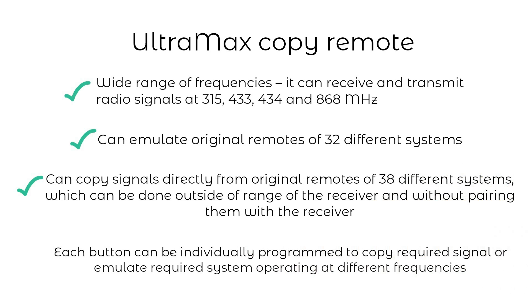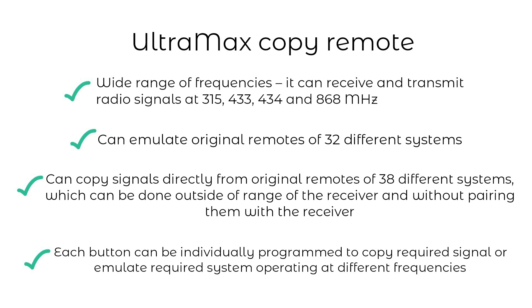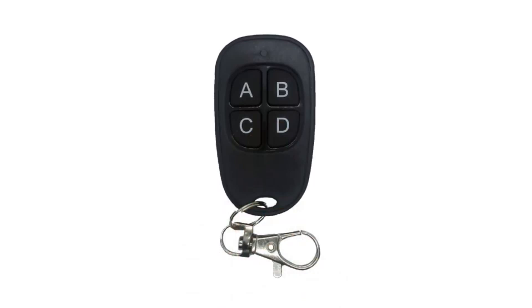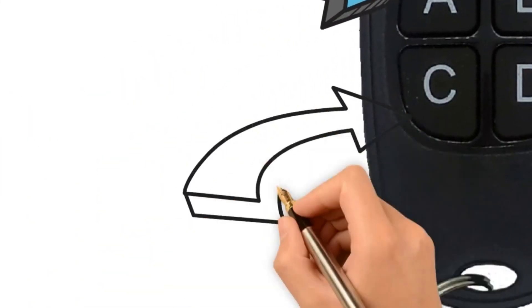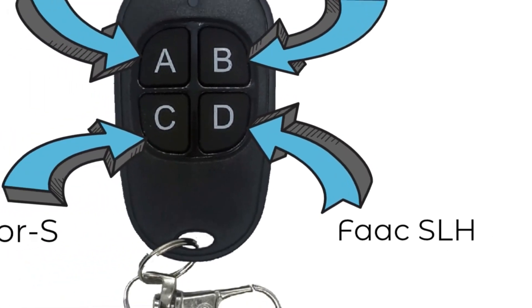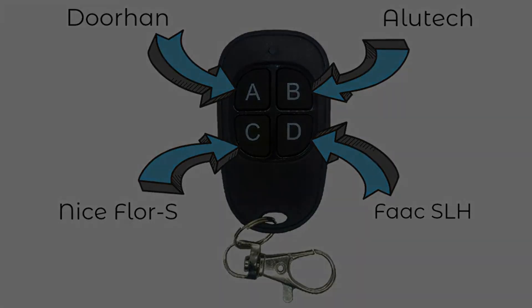Each button of the Ultramax copy remote can be programmed to copy or emulate any given system at any of the frequencies. We are going to speak about other unique features in detail later in the video. Per default settings, the buttons on the Ultramax copy remote are programmed to emulate specific systems, meaning out of the box the buttons are the analog of those systems.